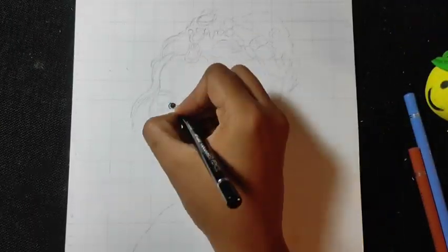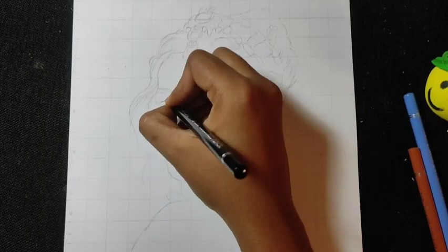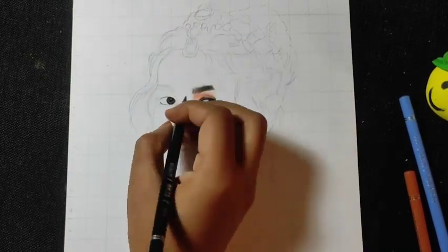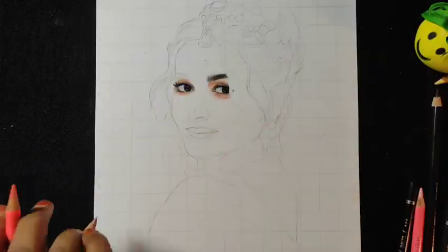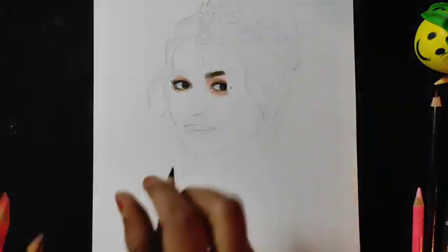Our first eye has been completed. Now let's move on to the second eye and we will draw it in the same way.